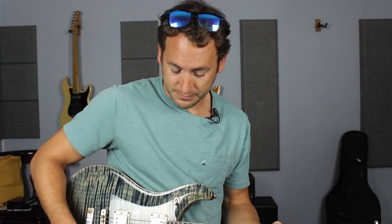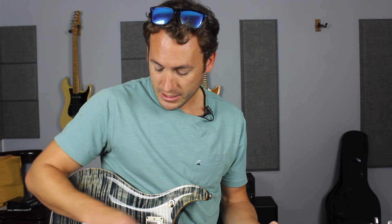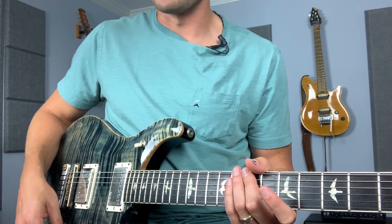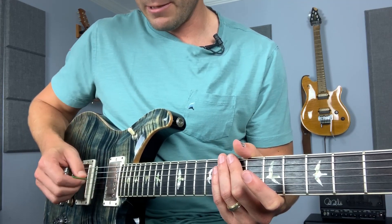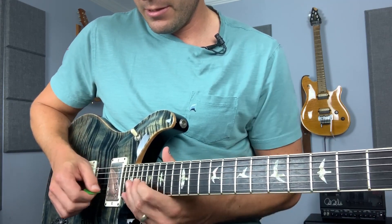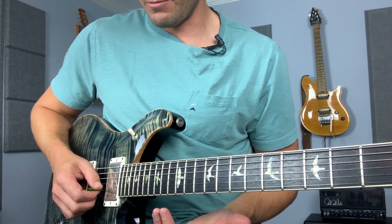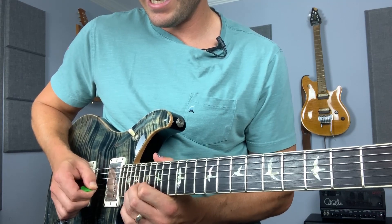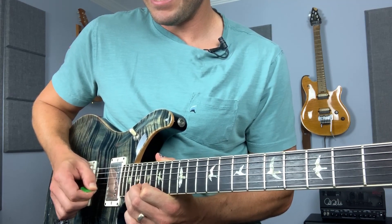I'm in my humbucker position here on my treble pickup - and it works on both pickups, I'll go to my bass pickup. There's your regular tone right there. But if you do a little pinch, you hear how it's not like that big screaming squeal you get with high gain when doing pinch harmonics - it just lets that overtone shine through.